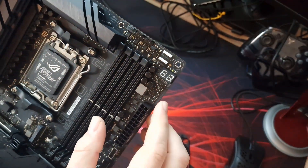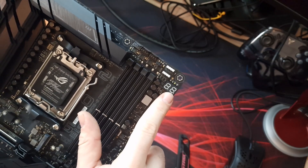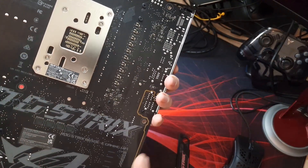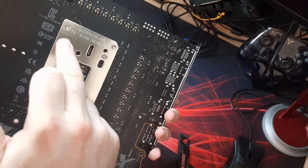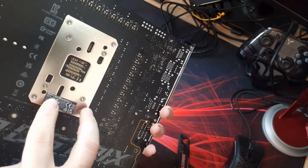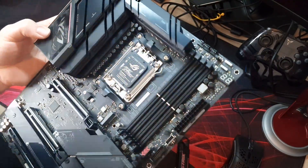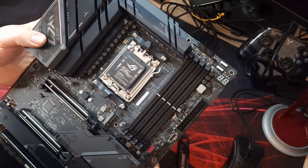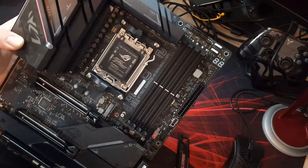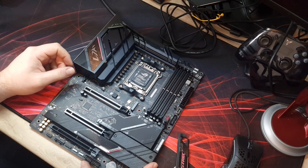One more thing worth mentioning: this board has a Q-LED code display so you can quickly diagnose any motherboard issues. Around the back is the standard backplate, which is fixed in place and holds the CPU cooler retention system with mounting screws. That's it for this overview - if you have any questions leave them in the comments below, and don't forget to like and subscribe. Thanks for watching!